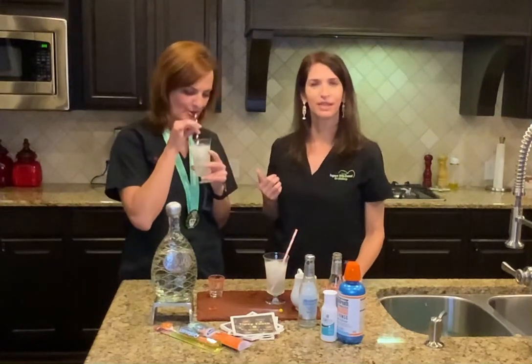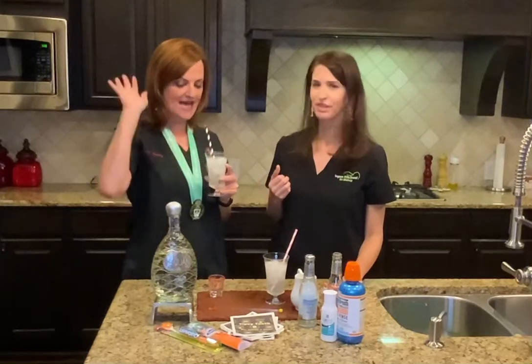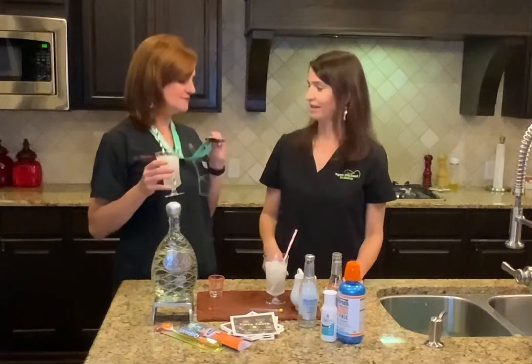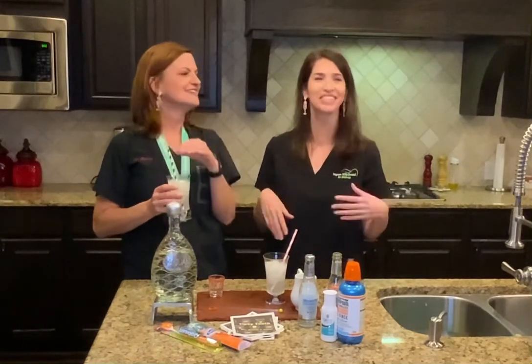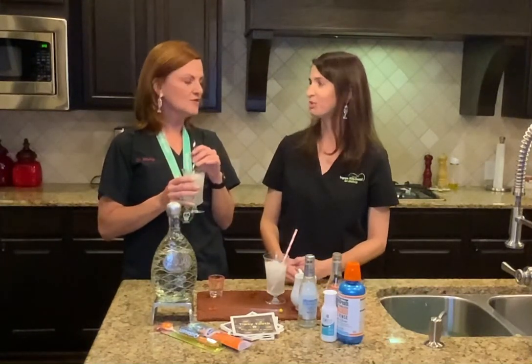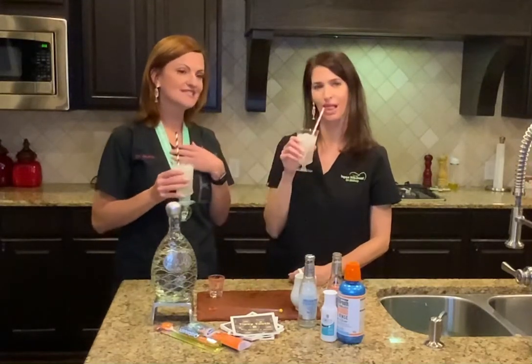Dr. Bloom here ran the San Antonio Rock and Roll Half Marathon on Sunday — 13.1 miles. She's got a little shiny medal for it. I slept in. I saw your post on Facebook about 10 o'clock when I got up. Cheers to you!